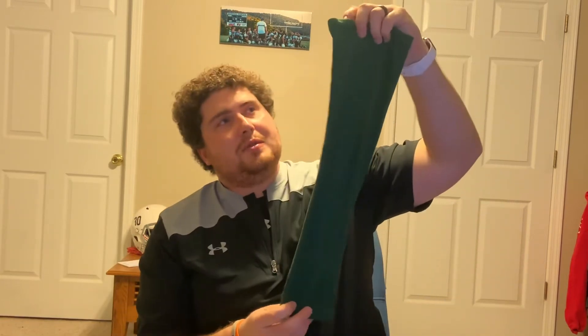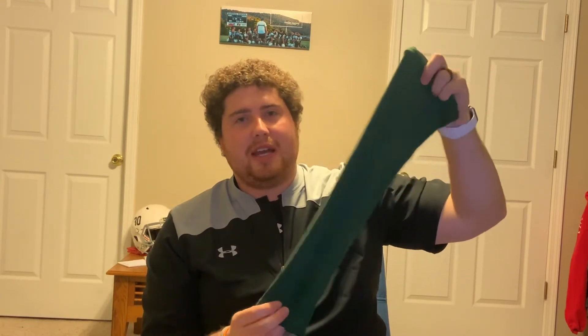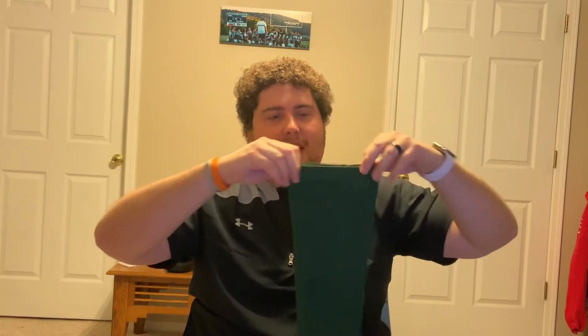They even have leg sleeves. They made a customized leg sleeve to my length and my leg size. So that's a nice little swag item you can add to your arsenal.